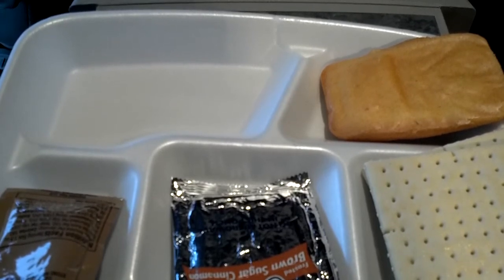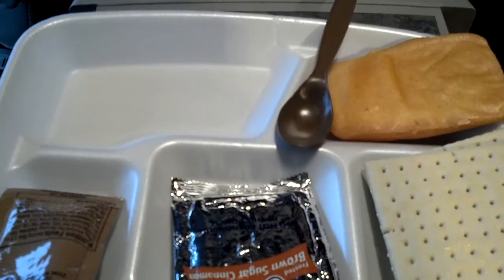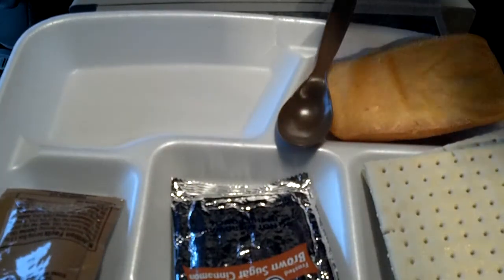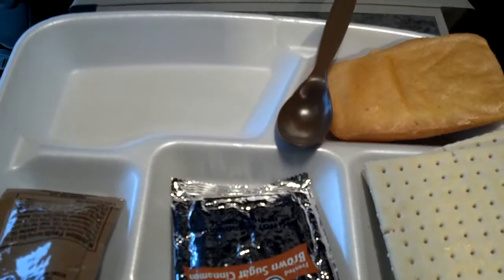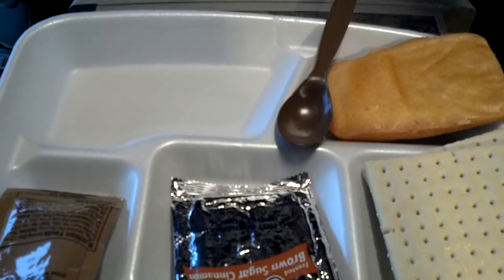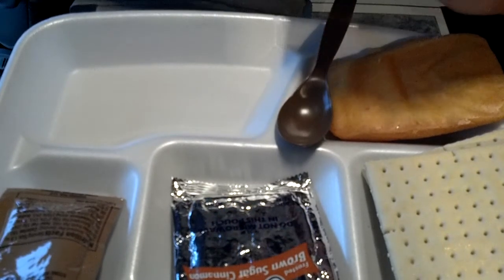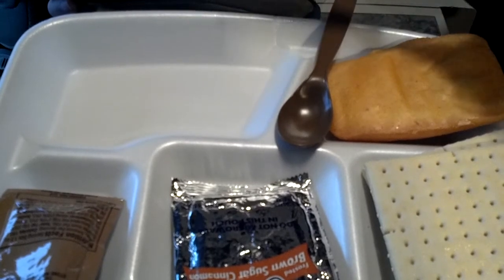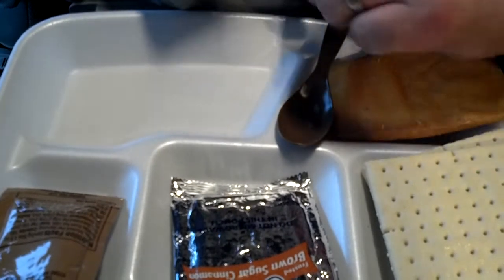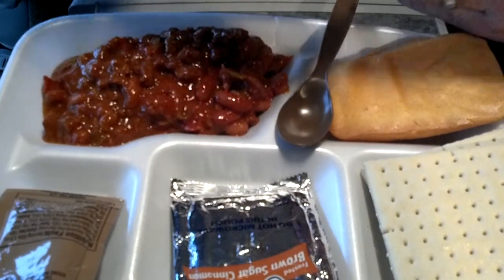A little bummed out — I kind of thought this MRE would have more stuff in it. Of course we always have our spoon. Got our main course, chili with beans. There's the flameless ration heater — nice and very, very hot. I'm not going to try to rip this because it's just too darn hot. Got some chili — it'll slip right out of the bag.